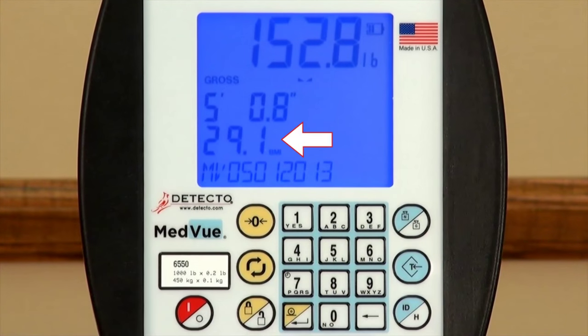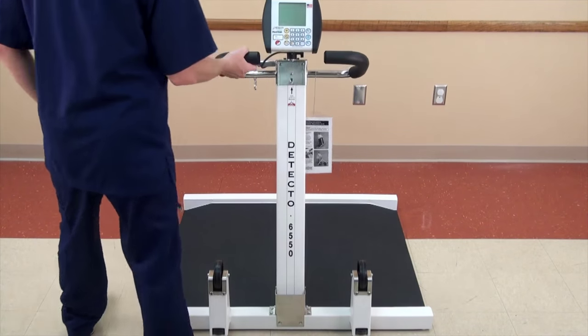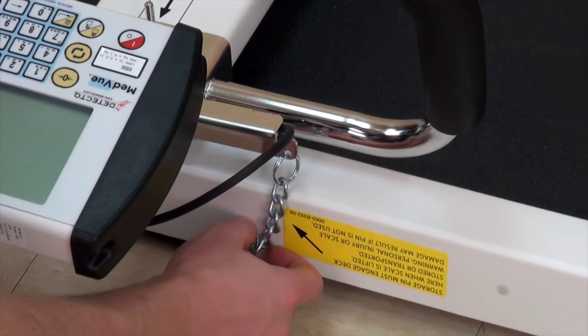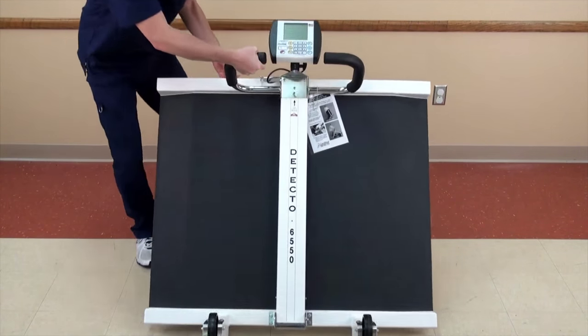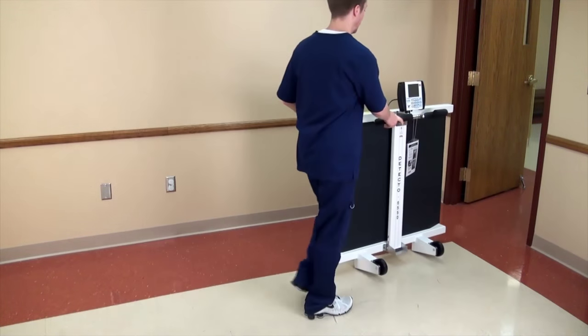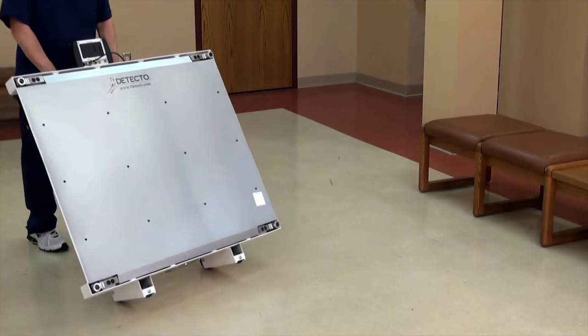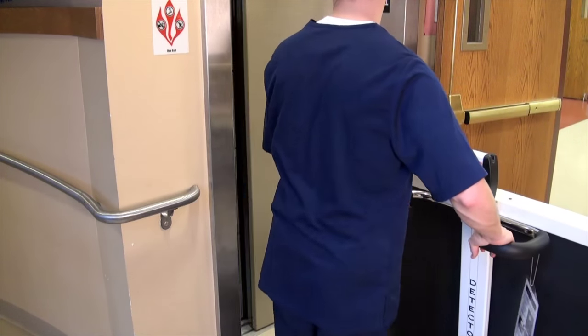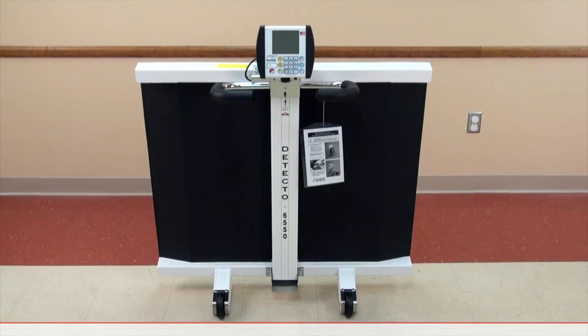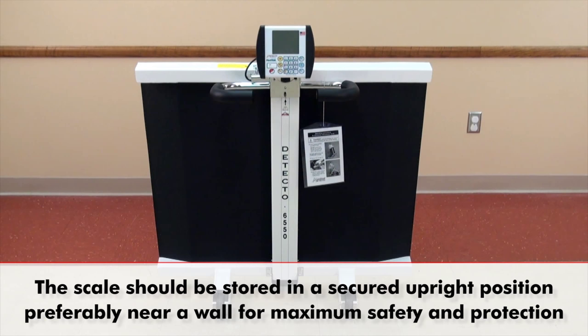BMI is automatically calculated upon entering the height of the patient. To ready for transport, release the column and gently lower it to the base. Be sure to insert the storage pin to lock the column in place. The 6550 is equipped with dual wheels capable of movement in two directions for extremely easy transport. The scale may be pushed forward down a hall, pulled backwards onto an elevator, or rolled sideways into tight or narrow spaces. The scale should always be stored in a secured, upright position, preferably near a wall for maximum safety and protection against damage.